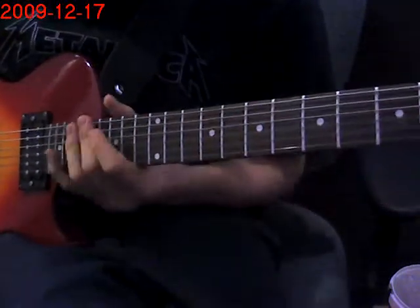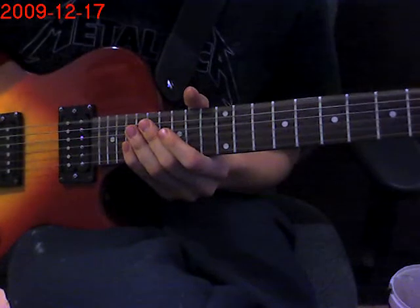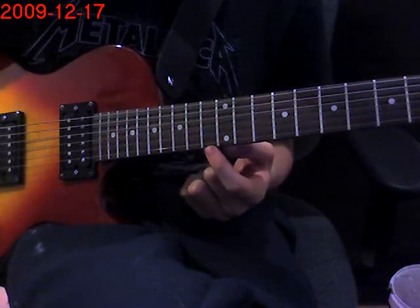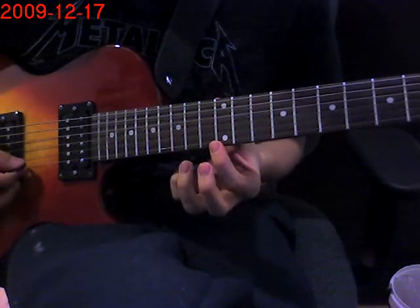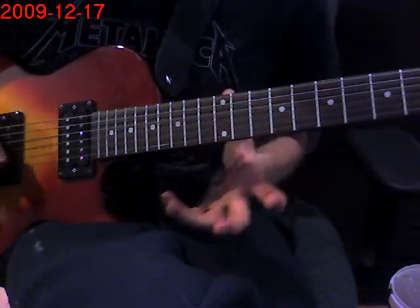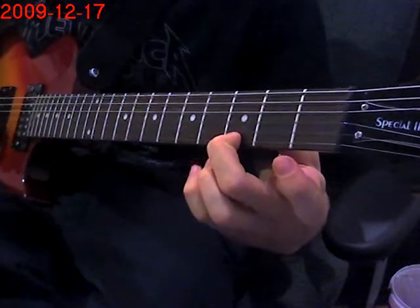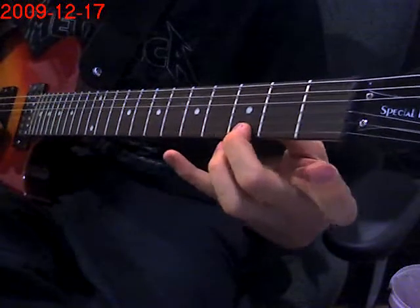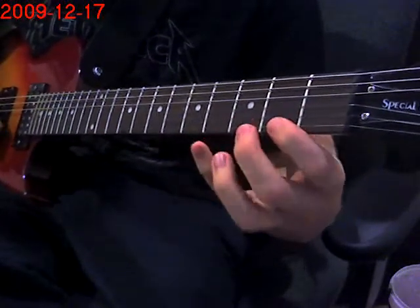For the first part, you're first going to hit an open E, so open 6th string. Then you're going to do a natural harmonic on the 12th fret — between the 12th fret and the 13th fret, the little brown thing — on the 1st and 2nd string. Then you're going to go up to the 2nd fret and do a hammer-on pull-off from 3 to 5, and then go to the 2nd fret.